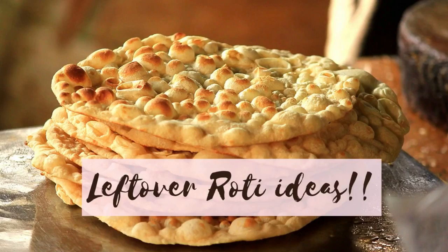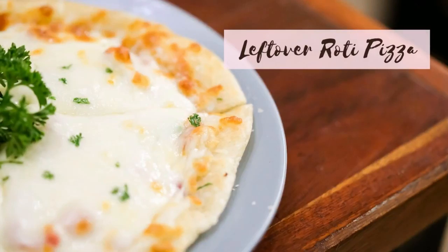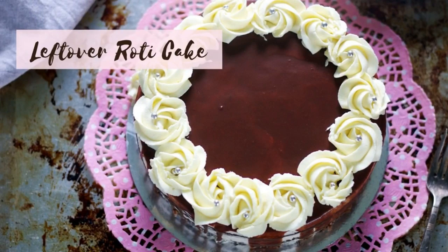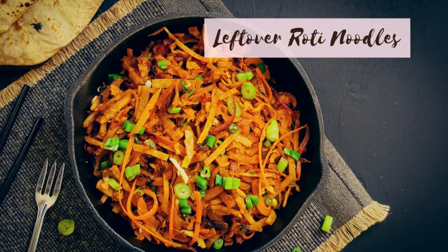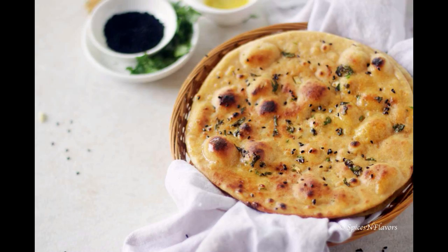If you have any leftover rotis, here are some ideas to use them. One is an amazing leftover roti pizza. Another way is making a cake — yes, this is made using leftover chapatis, and you can easily use a roti instead too. You can also use it to make roti noodles, and of course some healthy roti ladoos. All the details for these recipes are given in the description box below, so please have a look if you would like to.